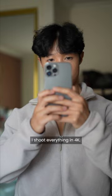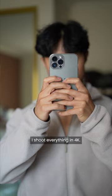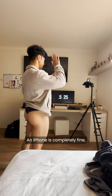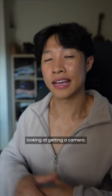I shoot everything in 4K. If you haven't even started making content yet, the best thing to do is just to start — an iPhone is completely fine. Once you get better at it and more consistent, then you could probably start looking at getting a camera.